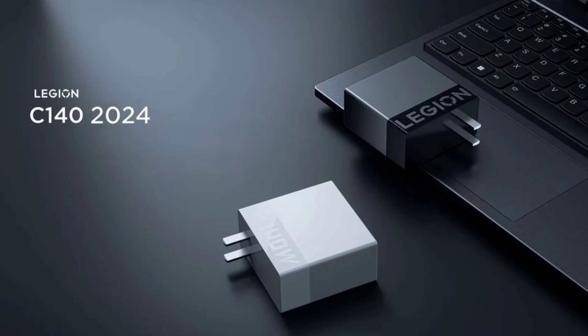The Lenovo Legion C140-2024 GaN Charger measures 66.2 x 65 x 30.6 mm and weighs just 270 grams. The small form factor makes it easy to carry.